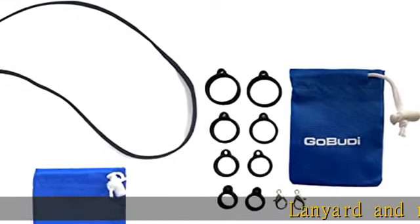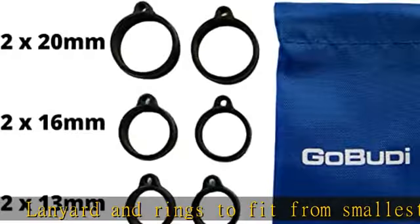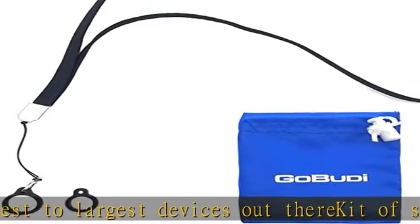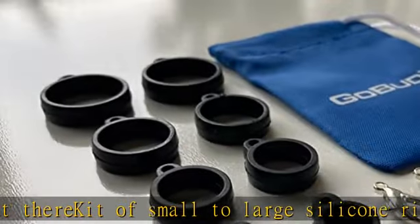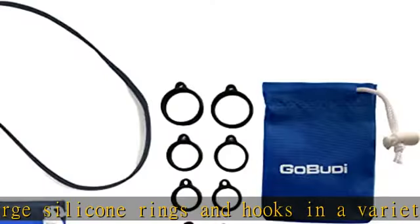Lanyard and rings to fit from smallest to largest devices. Kit of small to large silicone rings and hooks in a variety of sizes to hold most any device, and a mini gear carry bag. Stay cool — no more losing your device. Includes 10 silicone rings from small to large, three lobster claw clips, and a mini gear bag to organize it all.